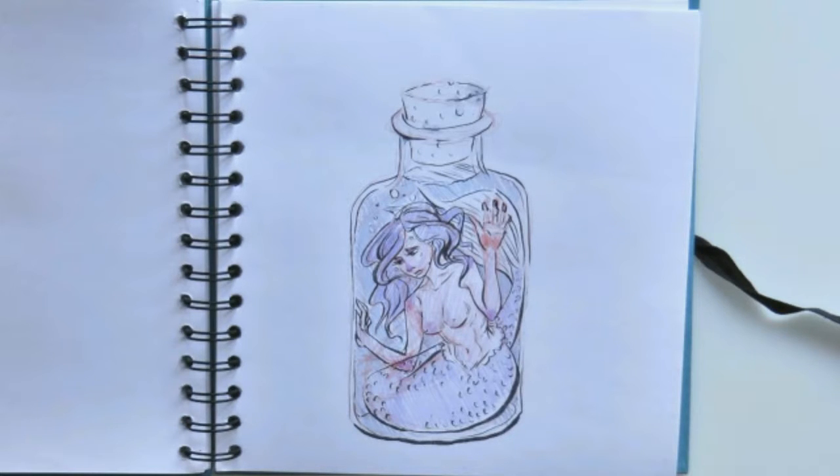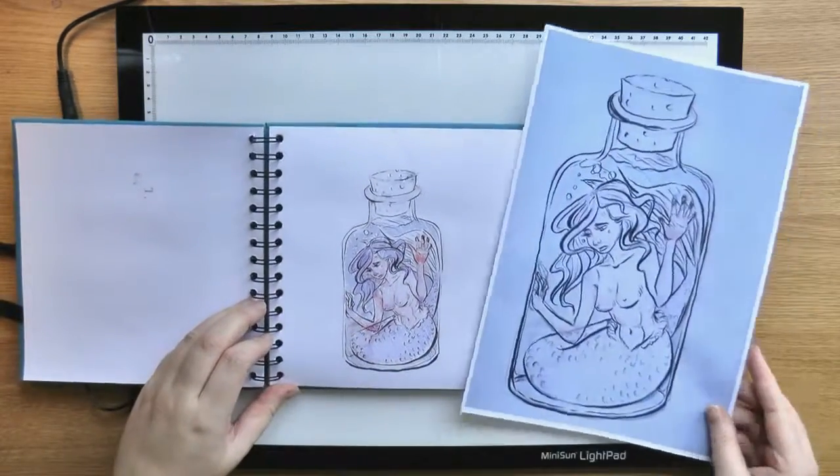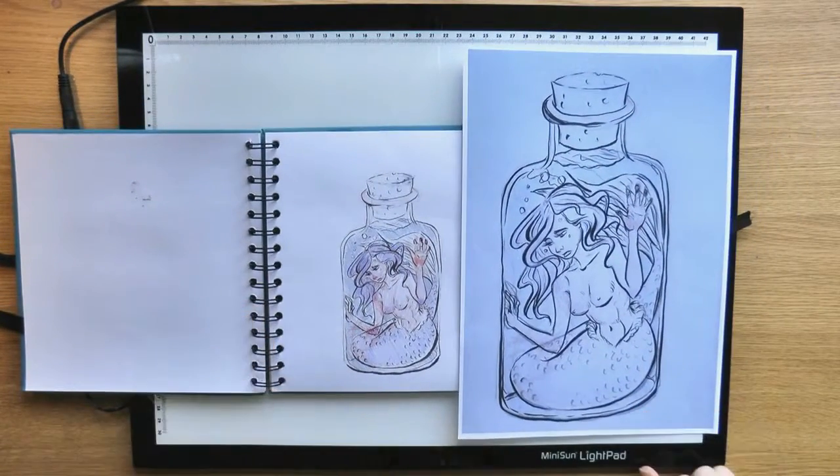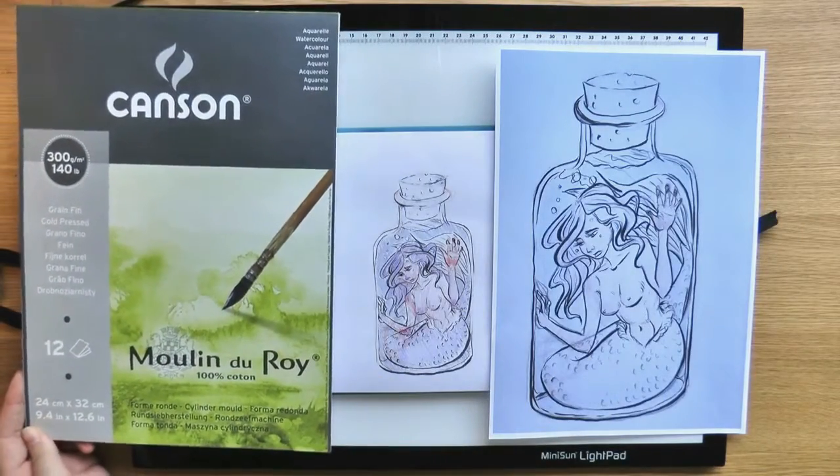I'm doing it from this sketch that I did very quickly last night and I was really happy with it. I liked the idea. I wanted to make it bigger so I had to print out a larger copy first and then I need to transfer it to my watercolor paper.